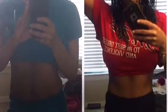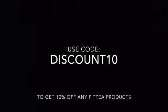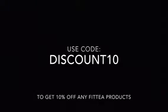Here is my before and after picture. The picture on my right is one month after using Fit Tea. As you can see, there is no bloating — the bloating is gone, and my waist has gotten a lot smaller. Again, this is only from using Fit Tea for a month. Use code DISCOUNT10 to get 10% off any of the Fit Tea products.